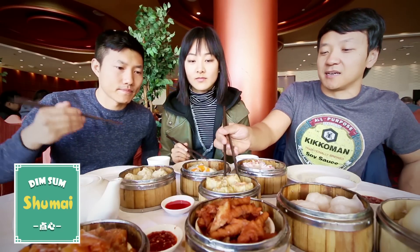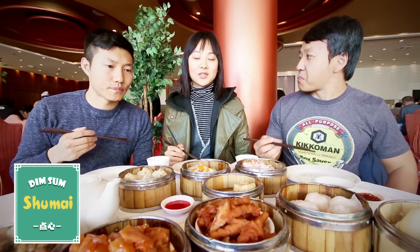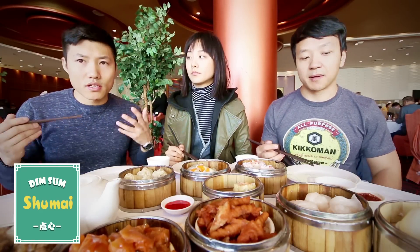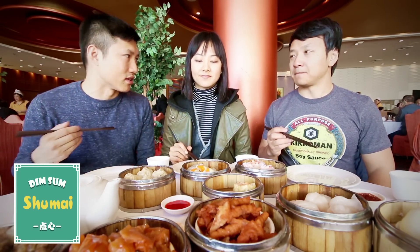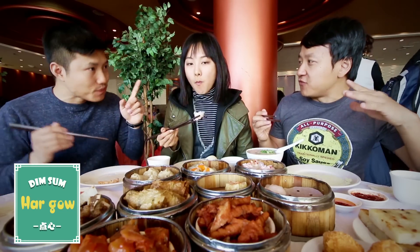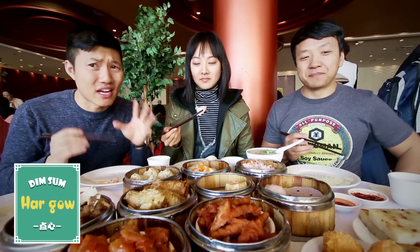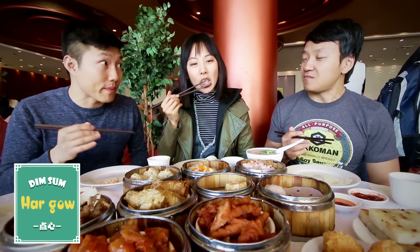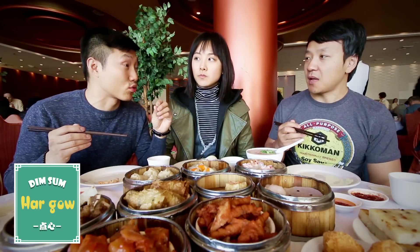Let's try the har gow first — that's classic. I'm not personally a huge fan because it's very heavy, but it's one of the foundations of dim sum. You have to get it. It was mostly shrimp. I actually don't put any sauce on it — I just eat it plain. A lot of shrimp flavor. She's making a face. I think the skin is too thick. But the shrimp has a good texture. You can tell it's bad shrimp when it's grainy and mushy.